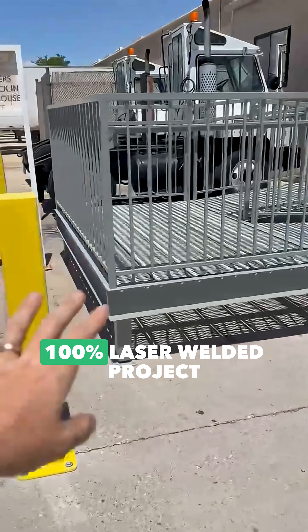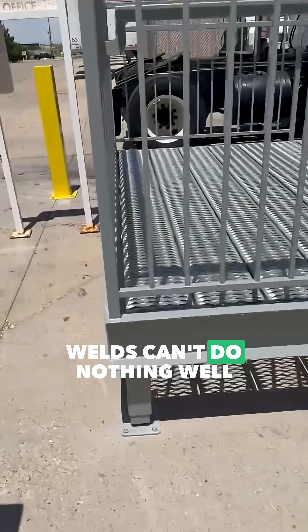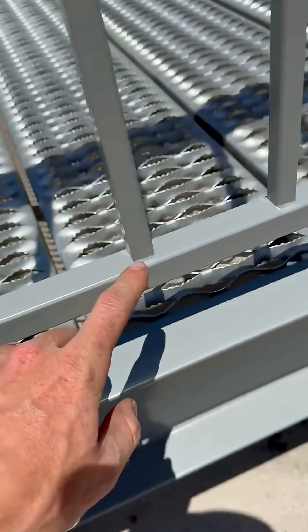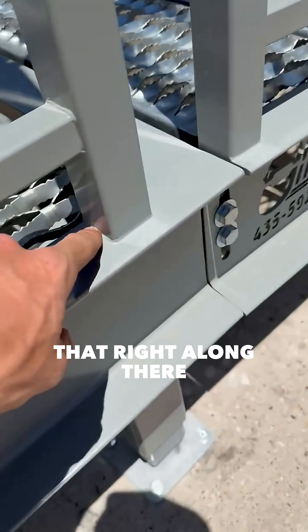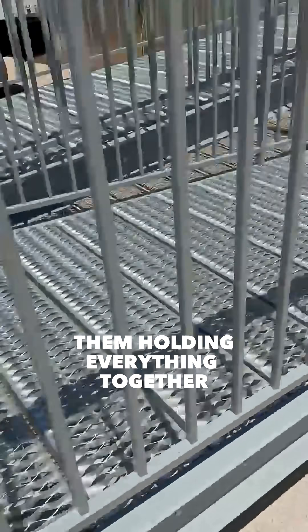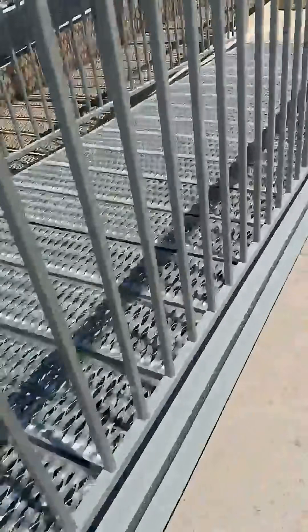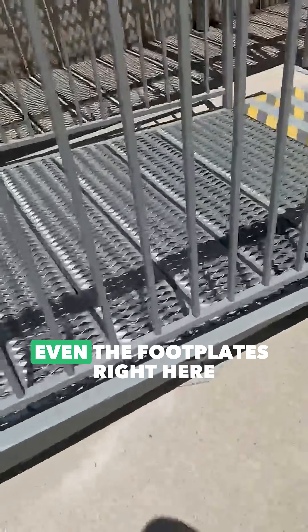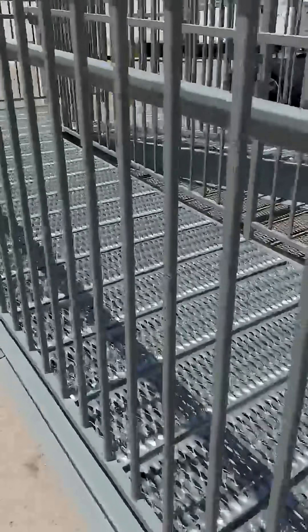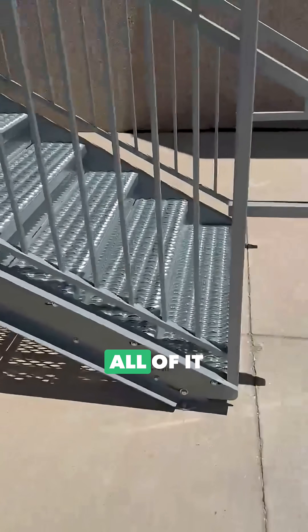This is a 100% laser welded project right here. You guys say laser welds can't do nothing — well, here's the welds, and they're holding everything together, right along there. You can barely see them but they're holding everything together. Even the foot plates right here, they run two or three passes on this. This whole setup is laser welded together, all of it.